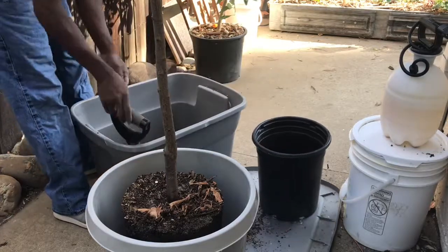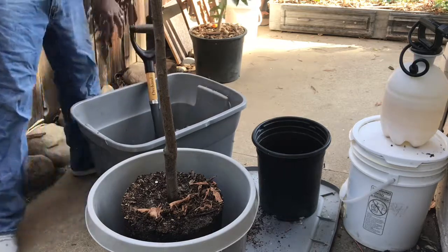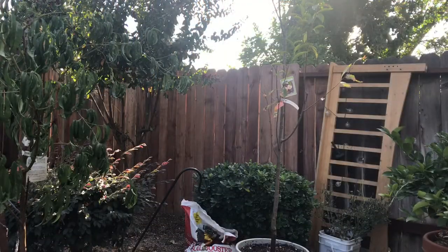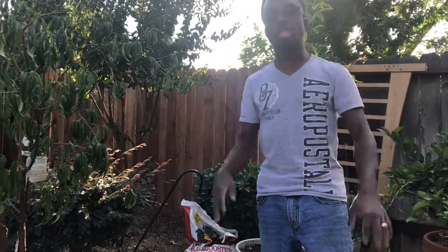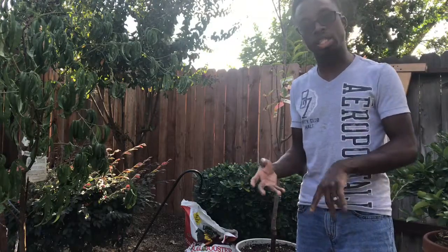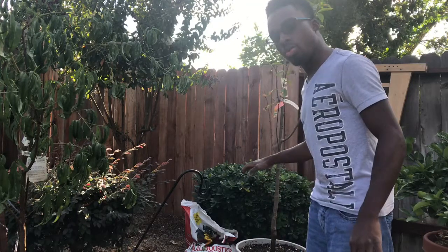We're going to go ahead and continue to fill it in, guys. We're back and I'm out of breath — getting my workout in! So to recap: we used our rock dust, we used our Sure Start, we used our soy booster, we used Epsom salt — we mixed it all in and combined it. We're good to go.